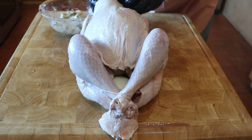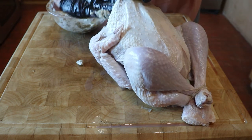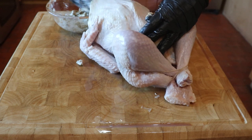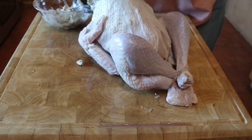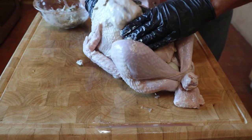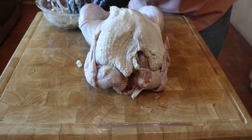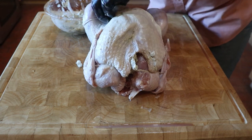Now apply butter on every inch of the breast under the skin. As you put more butter in with one hand, use the other hand to flatten the butter out. The butter is going to give you a very moist turkey with a perfect golden turkey skin, and the herbs are all going to add the subtle flavors we all crave when we have Thanksgiving turkey.